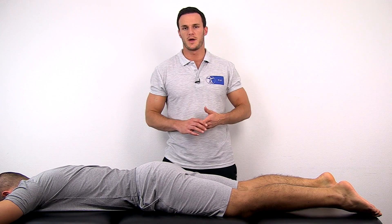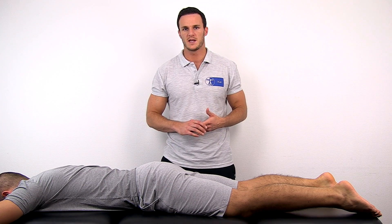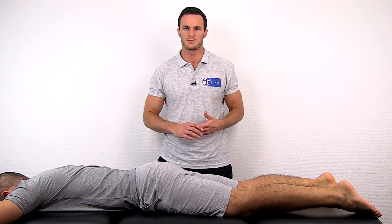Make sure to compare both sides. This test would be positive for a tight rectus femoris if your patient's hip spontaneously flexes with knee flexion.